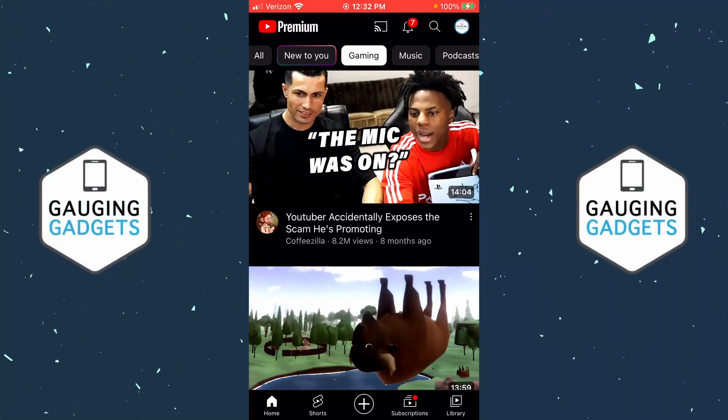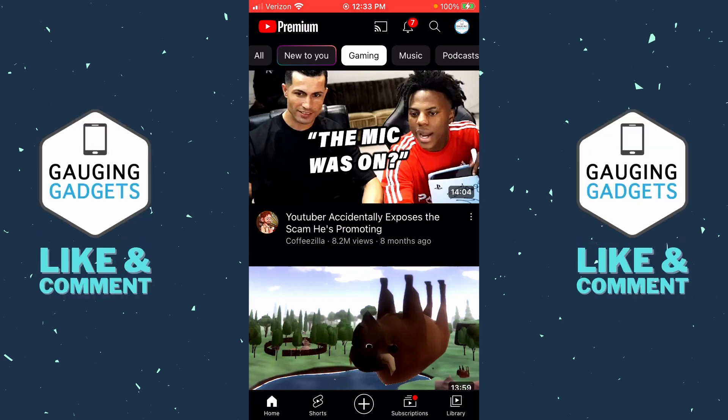How to block a channel on YouTube. Welcome to another Engaging Gadgets YouTube tutorial video. In this video I'm going to show you a couple different methods to help you block channels on YouTube. To get started, the first thing we need to do is simply open up the YouTube app on our iPhone or Android phone.